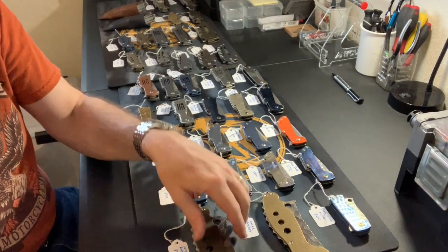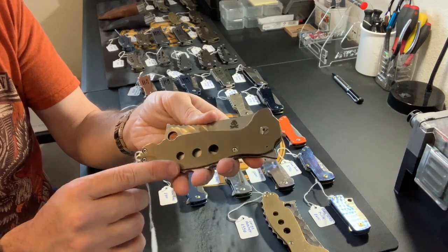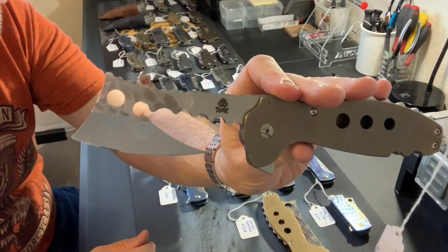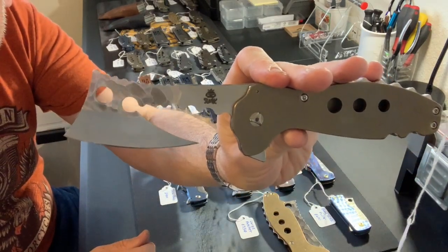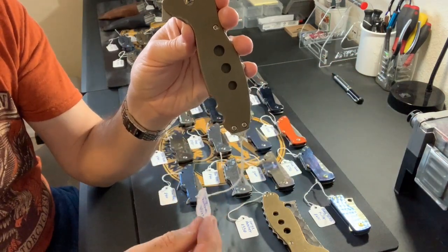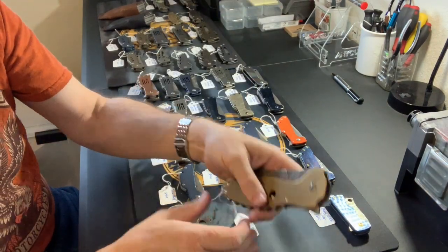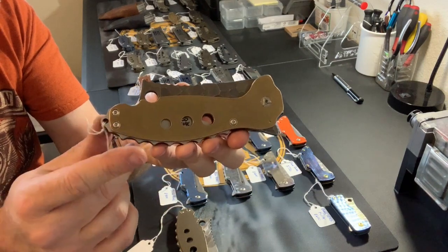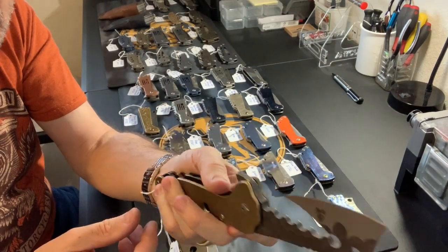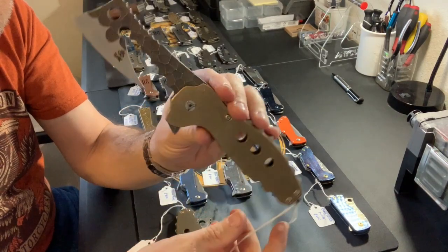Moving into the large ratchets. I've got a large ratchet here with bronze-tumbled titanium and a partially carved blade — carved right to here — and this one is $525. Next one up is another large ratchet with a brass presentation side and a quarter-inch thick two-tone carved blade. This one is $550.